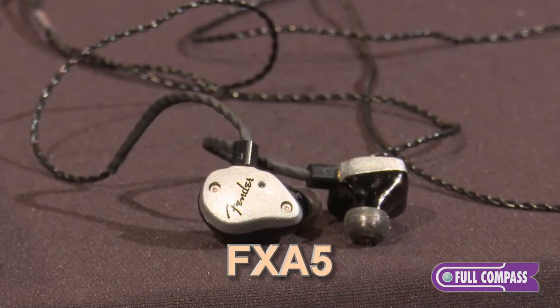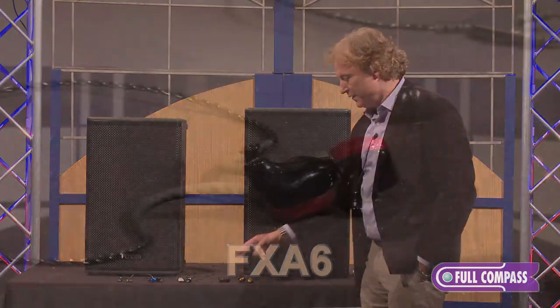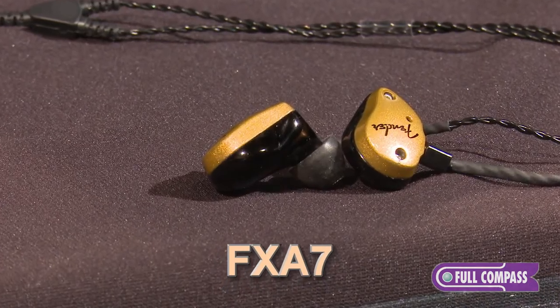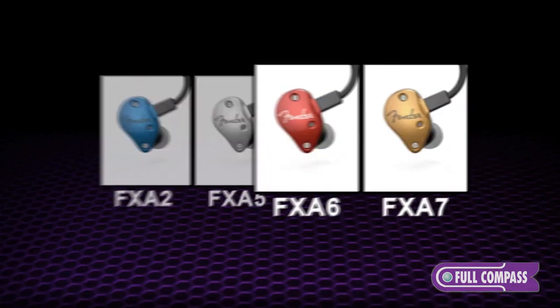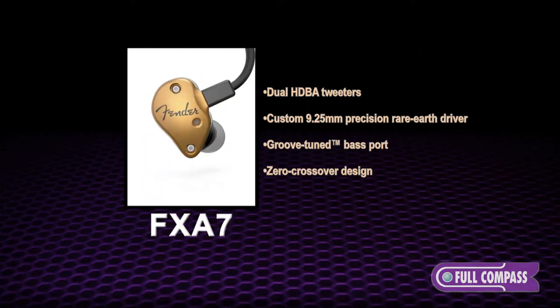The FXA5 has a dual balanced armature array, which gives you twice the radiating surface of a typical balanced armature. Then the FXA6 and the FXA7 have a Fender patent applied to them, which is the use of a dynamic driver and a balanced armature. The FXA6 has both a dynamic driver and a balanced armature. The FXA7 has a dynamic driver and two balanced armatures.